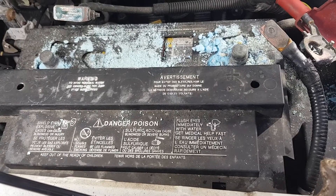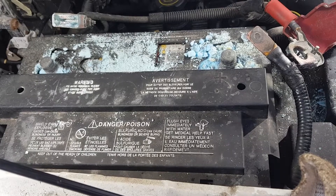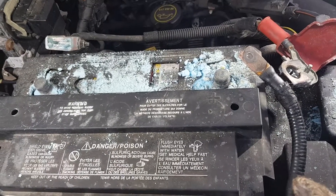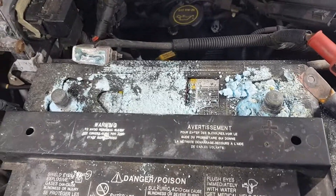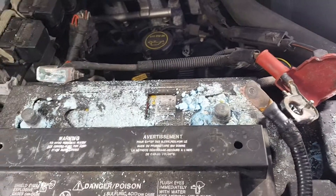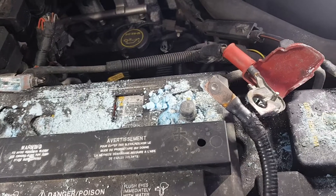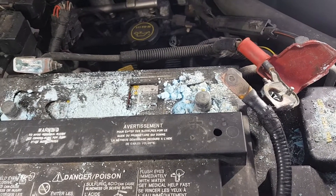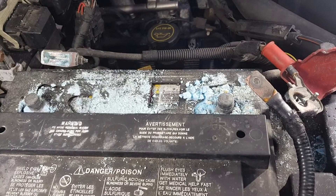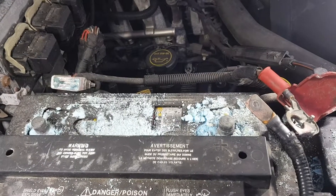Basically all you do is get some baking soda and water, mix them up in a little container or what have you. Or you could even sprinkle the baking soda on the terminals and the leads and pour a little bit of water on. Then get your toothbrush and just start going to town scraping away, and little by little she'll get clean for you.